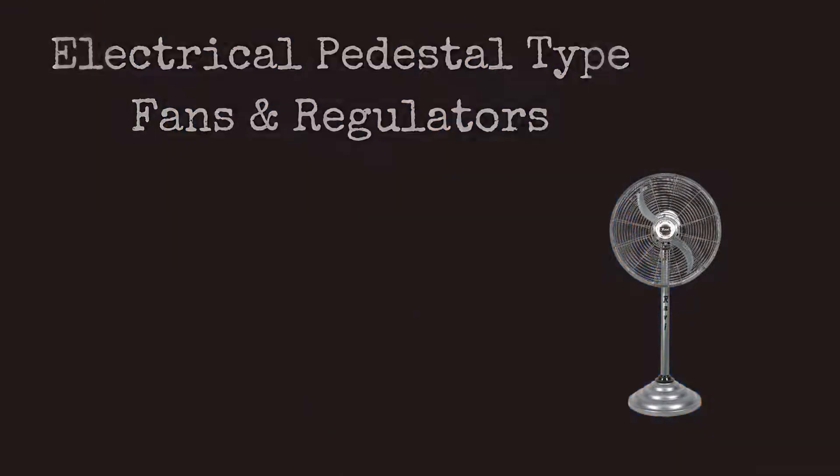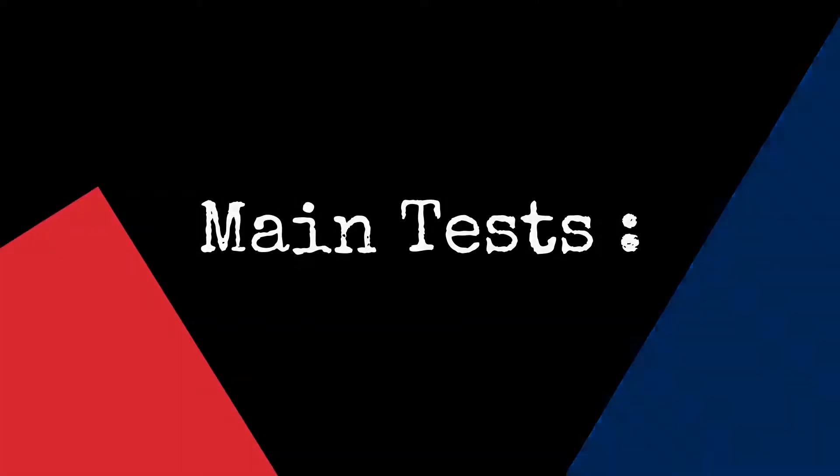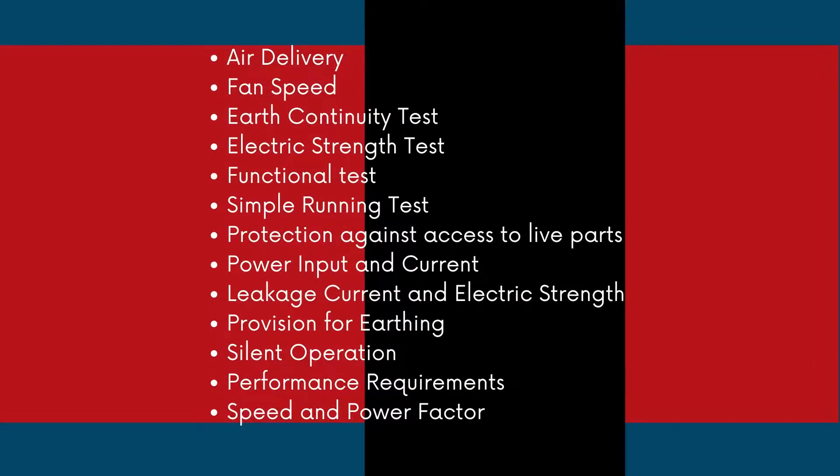Number five is electrical pedestal type fans and regulators — IS standard IS 1169, 1967. Main tests of these products are: air delivery, fan speed, earth continuity test, electric strength test, functional test, simple running test, protection against access to live parts, power input, current leakage, electric strength, provision for earthing, and silent operation.